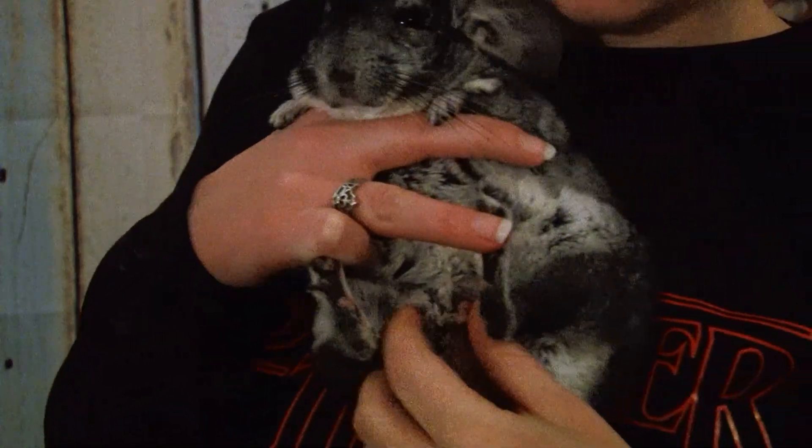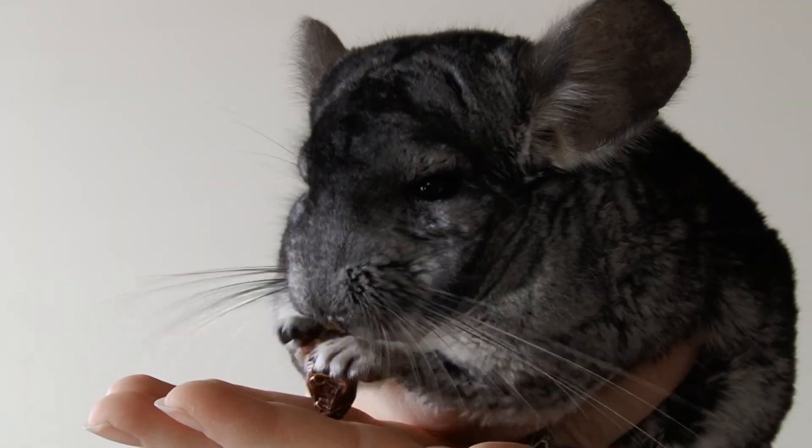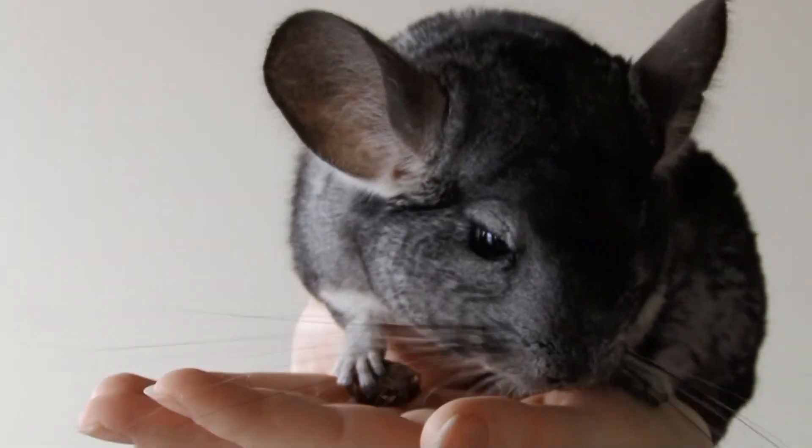Now reward him with a special treat. Rose hips, Cheerios, and rolled oats are his favorite to eat. Again, I'm just here to say: make sure to check for your chin's hair ring every 30 days.